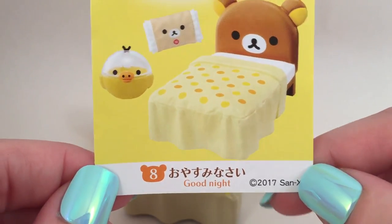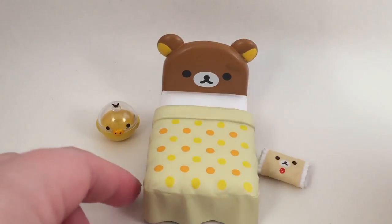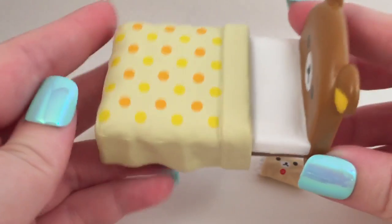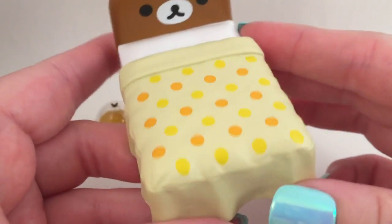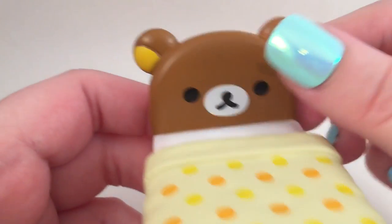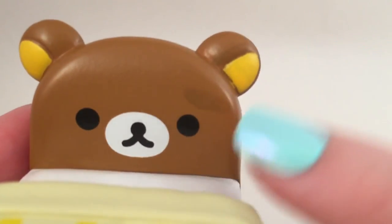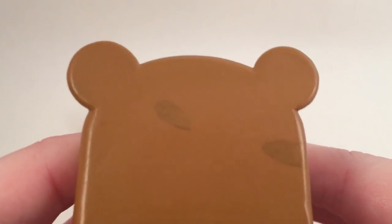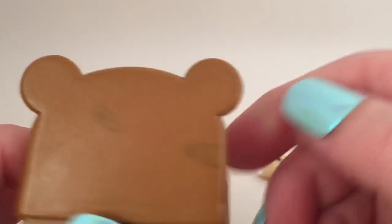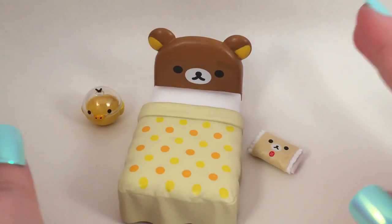Lastly we have set number eight which is called Goodnight, and it has the bed — I'm so excited for it. Now I knew it was going to be small; it is only about two and a half inches long, so there's no way any of my dolls will fit on it. But it is really cute and adorable. I love the little polka dotted covers and the headboard. Wait — oh no, there's like a paint smudge on him. Why is there paint all over him? He has a boo-boo. That makes me sad. Well, I don't know where the paint came from, but I will live — it will be okay.